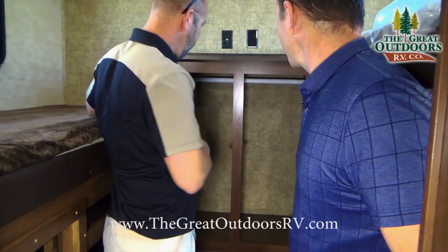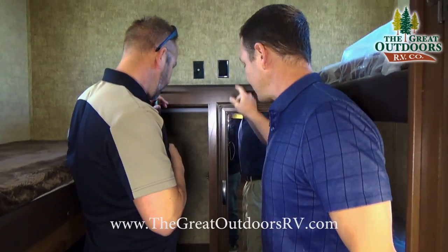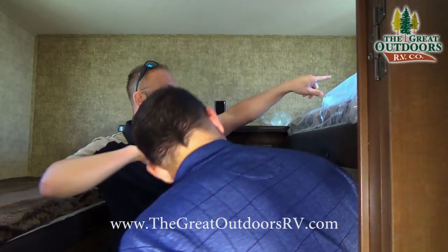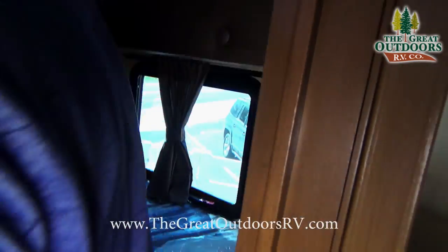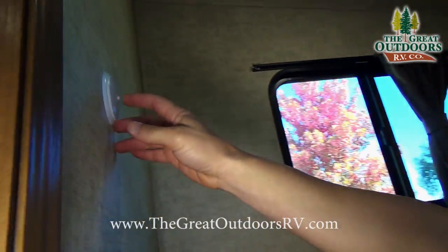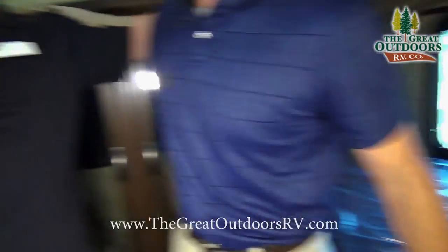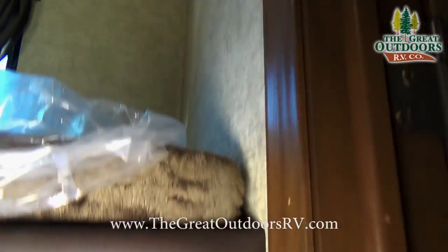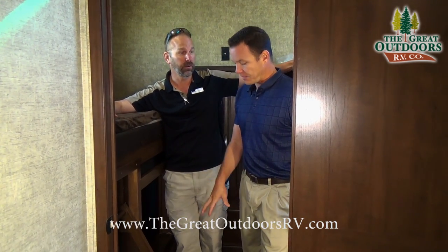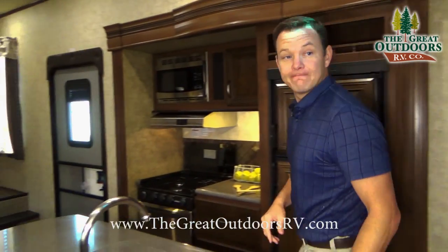Each window has a nice little drape cover. One of the big things is that you'll have touch lights on each bunk — a nice little reading light for each kid. This is something great for families — you have a separate door, you can close the kids off in here, they can watch a movie, and give the adults the privacy they're looking for. Heat and AC both run back there too.